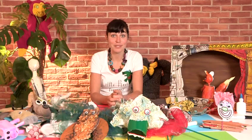Hello, my name is Karina Bona of Little Ray's Puppetry. I'm a professional puppeteer and today I'm going to show you how to make a hand puppet.